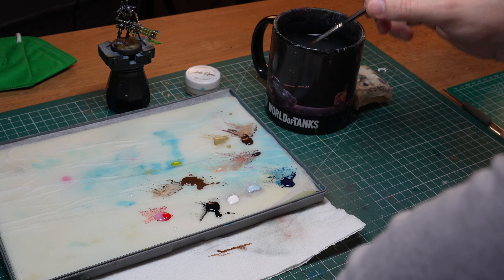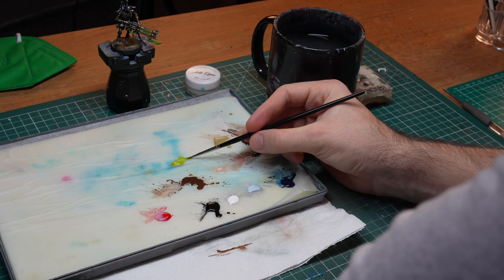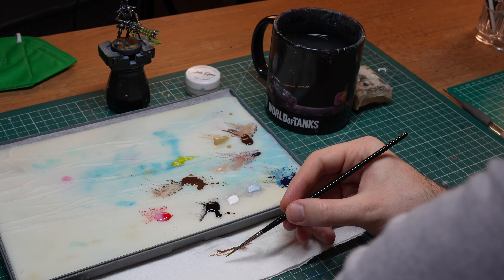If you want to switch to another paint while using the same brush, you should always do a full cleaning cycle as well and only start with the new paint with a totally clean brush.